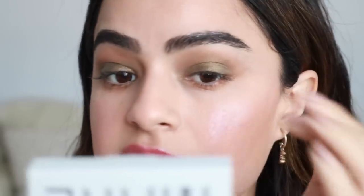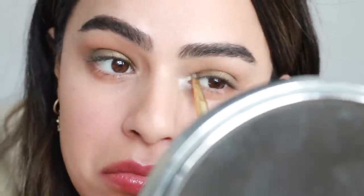Look at how pretty that is, especially with the bronzer. I would say this shade is kind of the hardest to work with. The other ones are not as patchy — I think because this is the darkest one.